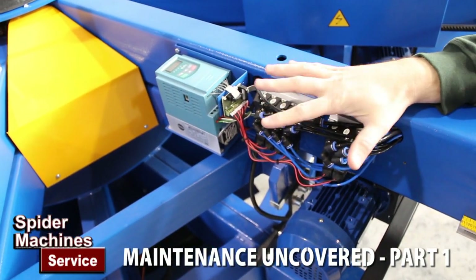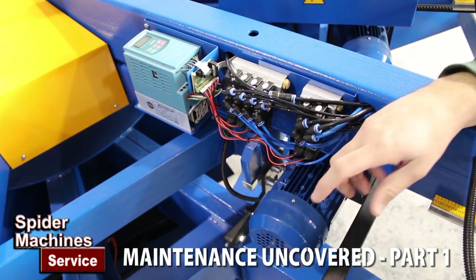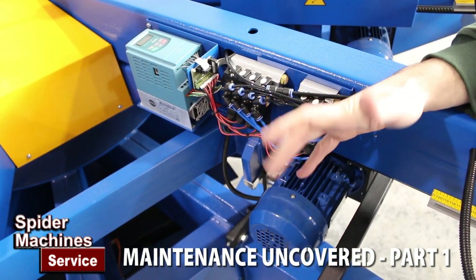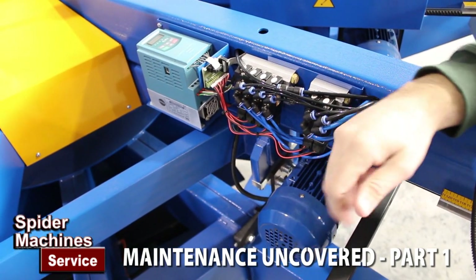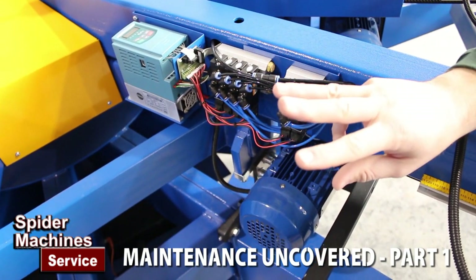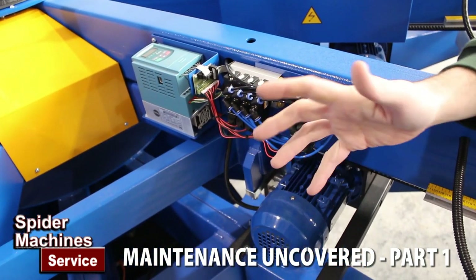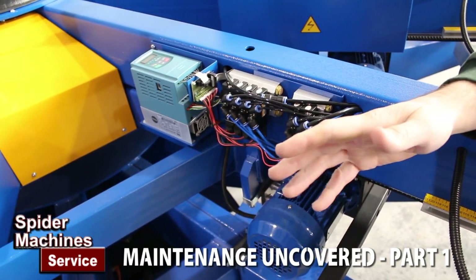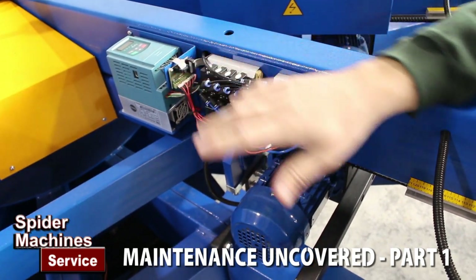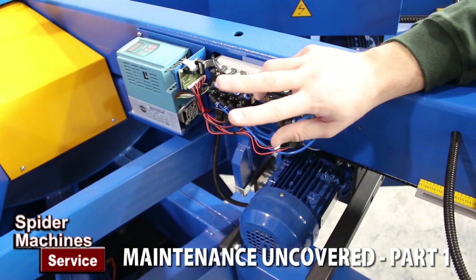These are AC print heads on the Printex machines, so you have a three-phase AC motor. Something that confuses people is they say, 'I only have single phase power — how can I have a three-phase motor?' The motor has three phases: L1, L2, and L3. An inverter can run on three phase, but it can also run on single phase. When people think of their home, they have 110 with one hot and a neutral. With single phase in a commercial setting, you have two legs: L1 and L2.